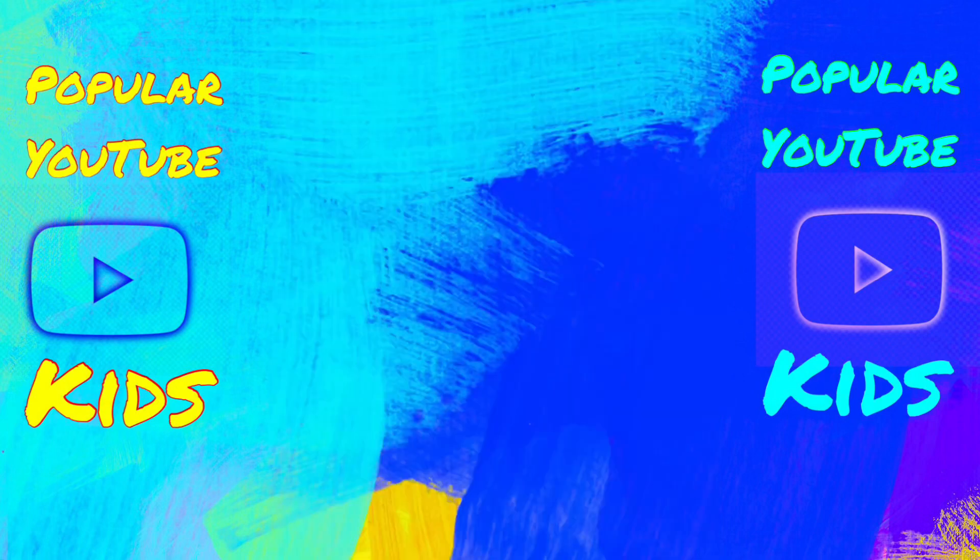If you want to stay updated on your favorite popular YouTube content, make sure you like, comment, and subscribe to get notified, and don't forget to hit that bell.